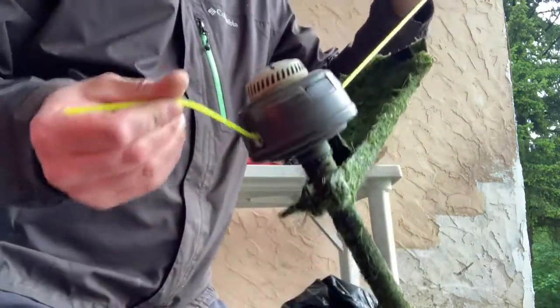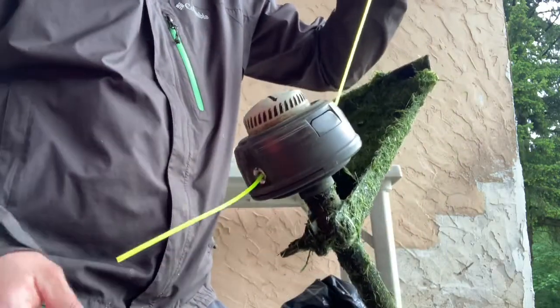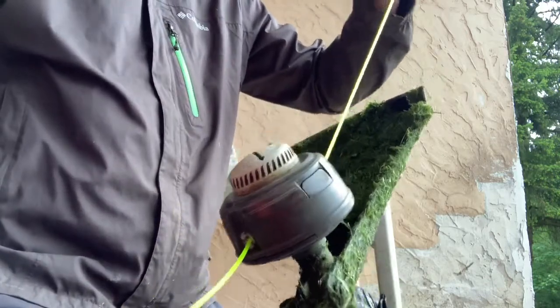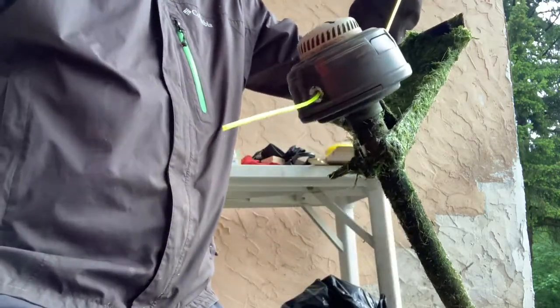This really is that easy to load — this took me seconds. There's no reason for this to take any more than seconds to reload, maybe a minute. Anyway, that's it for your Homelite reloading the spool. Thanks for watching.